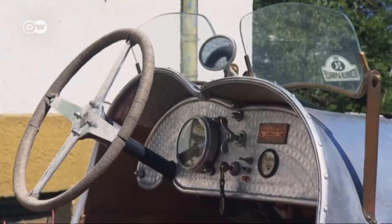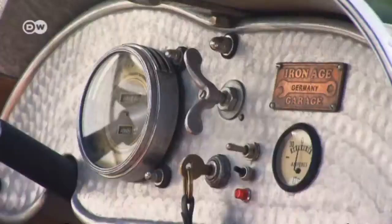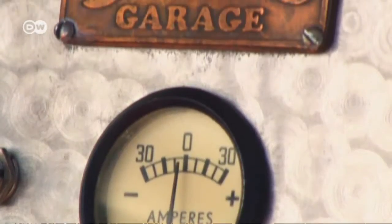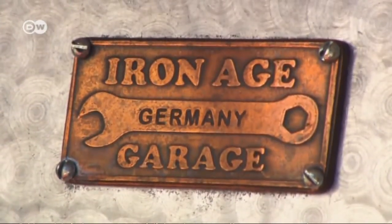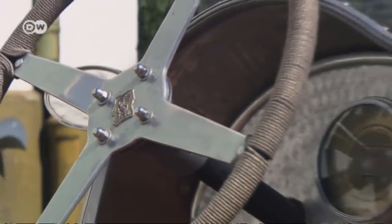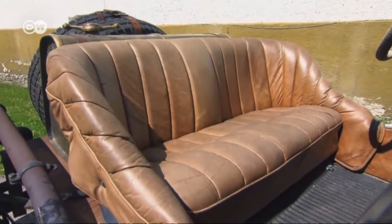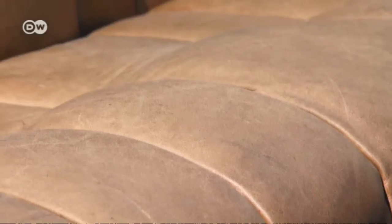Klaus Müller ordered a Speedster body from Argentina. His goal was to build an authentic Ford A Speedster. Parts like the dashboard instruments and steering wheel he was able to buy at vintage car markets. It took hundreds of hours of work, but eventually he was able to fulfill his dream.